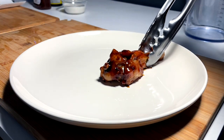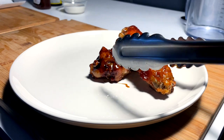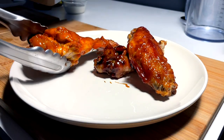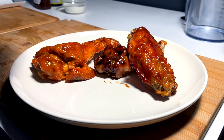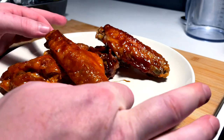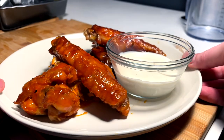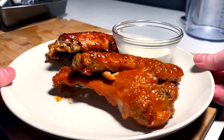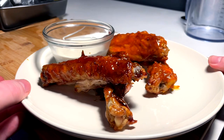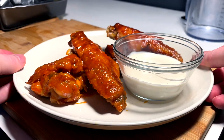All right y'all, time to plate these babies up. First we got the honey G — maybe we'll go like that with the honey G. And then we come in with the barbecue right across the honey G. And then we got to have the big buffalo drum with the buffalo flat right there. Just like that. And our ranch can go there. We got some nice beautiful turkey wings — tender, crispy, saucy. Not too saucy. Just saucy enough.